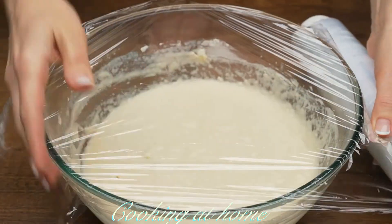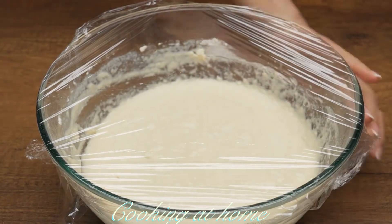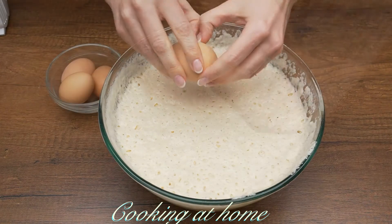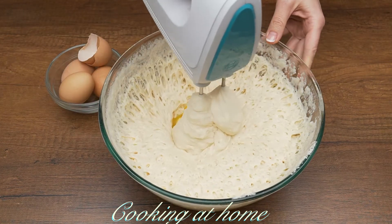Now let it sit covered with plastic wrap for about an hour or an hour and a half. I'm putting it in my oven to make it faster. When it's done, I'm adding eggs one by one, four eggs total.